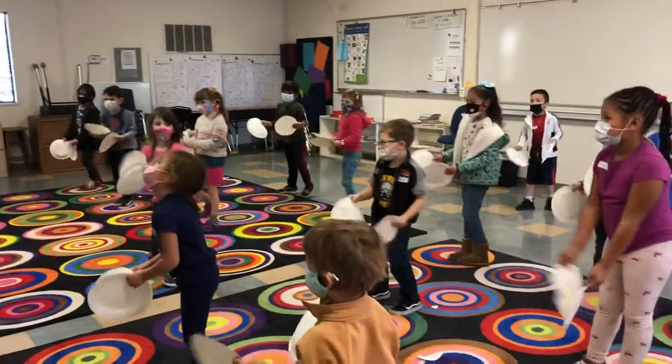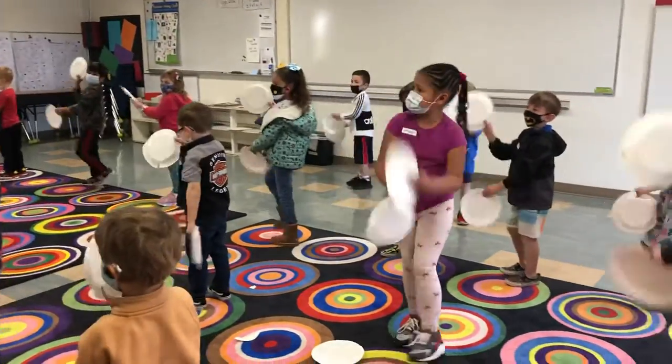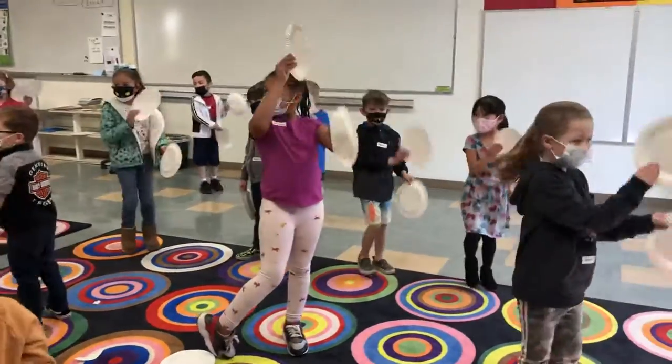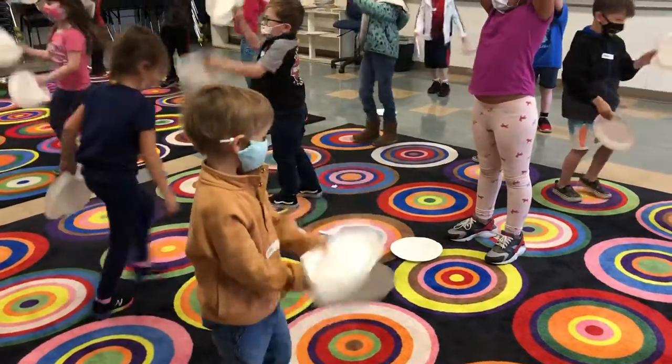Now we're going to switch your squishy. And see, when you're dropping, just kick your right back up. Over your head, brother. And dabble up.